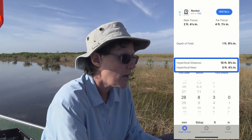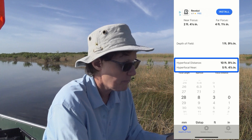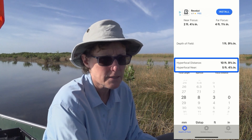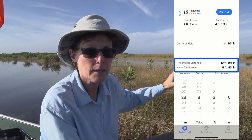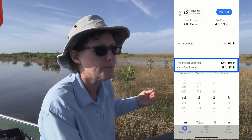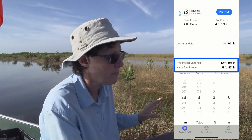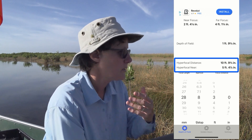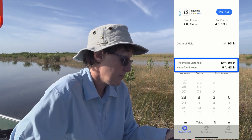Now take a look at hyperfocal distance. Think of it simply as the distance where you should be focusing. I have a video about hyperfocal distance a few videos ago — check that out. For this setting, hyperfocal distance is 11 feet. That means if I focus on an object 11 feet away, that object and everything beyond it will be sharp, as well as everything five and a half feet in front of it. But that three-foot object still won't be in the focus range.